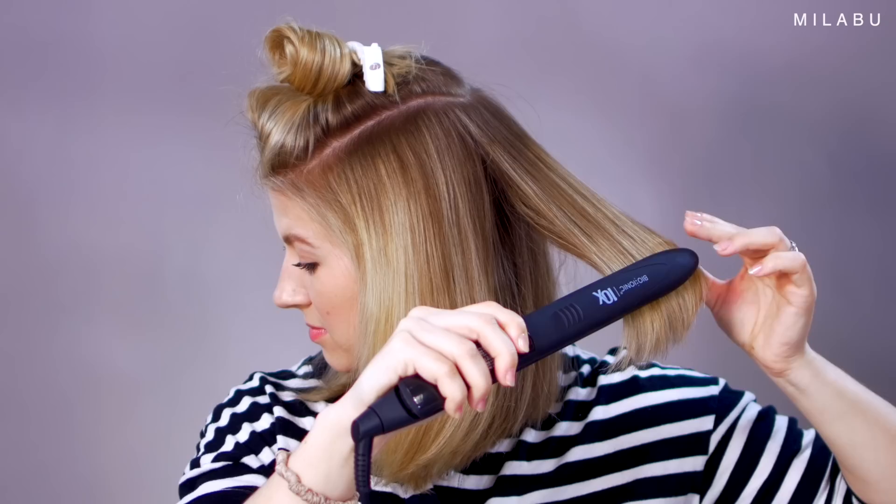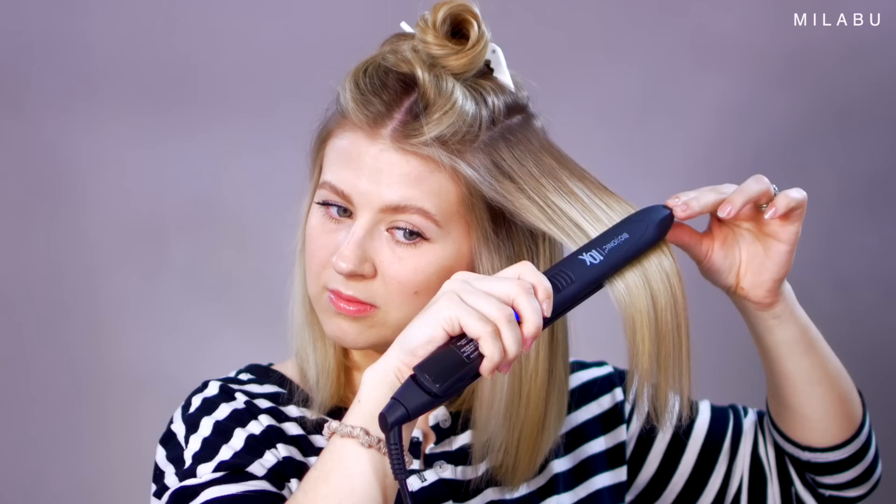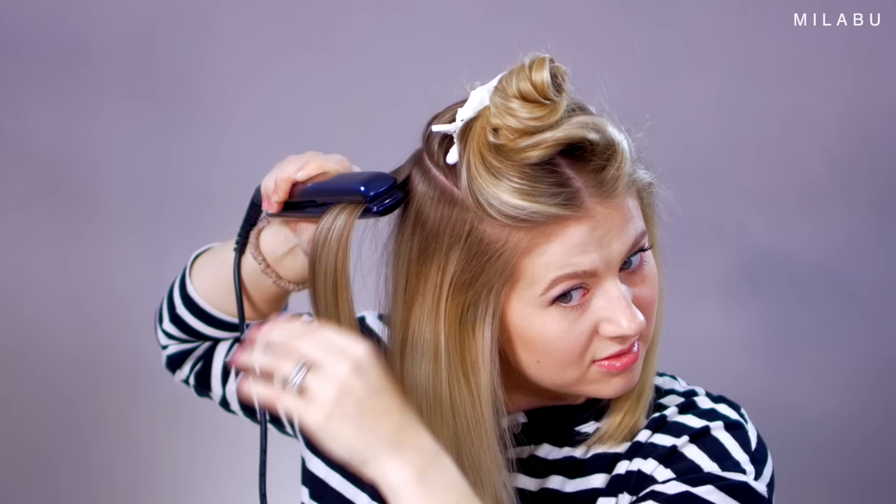Andrey's going to check the temperature with a thermal camera on both sides. The 10X is running roughly around 340°F on the plates. The highest the hair temperature got was 245°F — so the hair is running around 245°F with the plates running at 340.